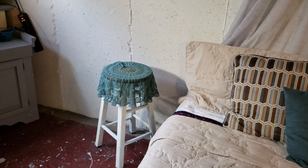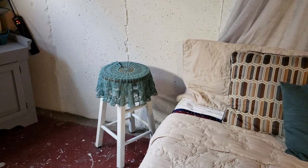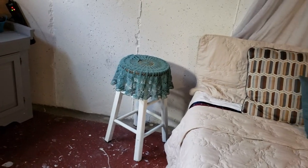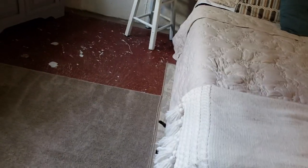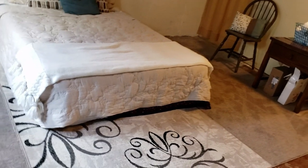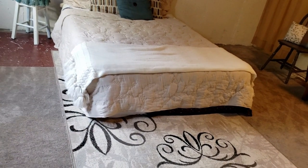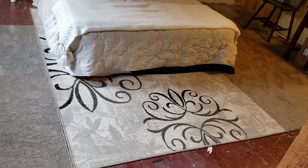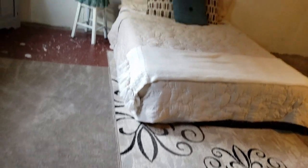We wound up using a stool we already had as the nightstand — I just repainted it because it had been black before and the off-white blended better. Down here we kind of hodgepodged the rug situation: we already had two plain ones on the outside, then took this center rug from our living room and moved it down here, placing them all together. It's definitely not perfect, and I'd love to eventually get some carpet scraps or a larger rug.